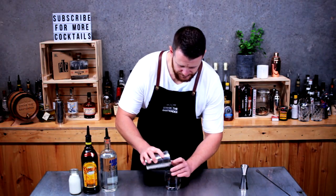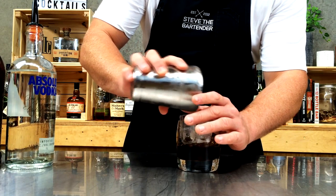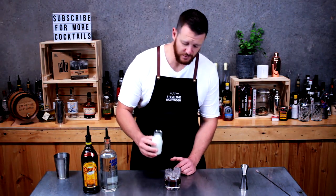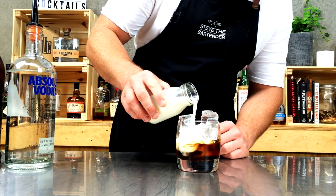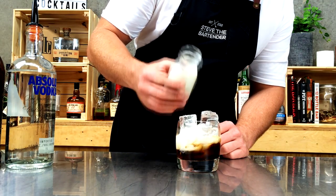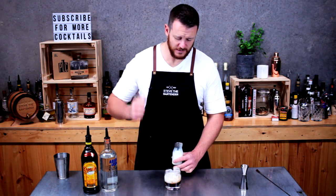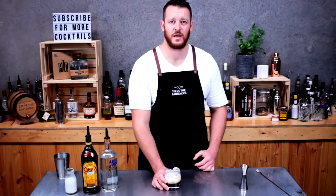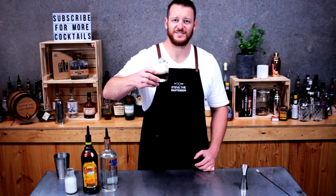Now fill your glass with ice and add about 45 mls of milk. If you are pouring from the carton, I usually like to give it a good shake — it adds a really nice frothy texture to your drink. And there you have a White Russian. Cheers.